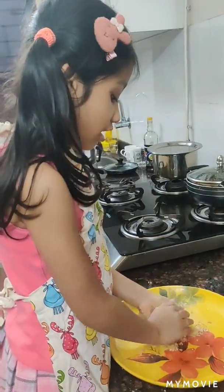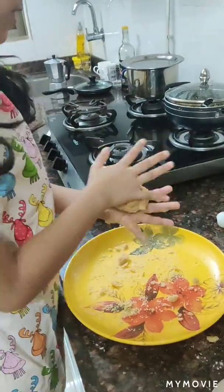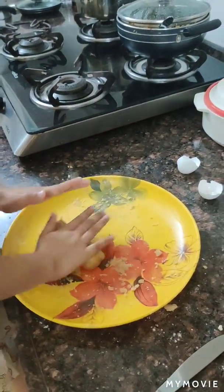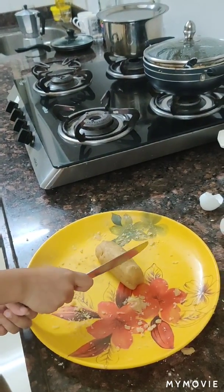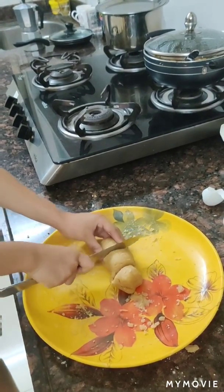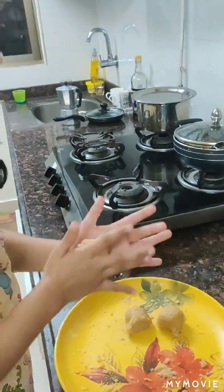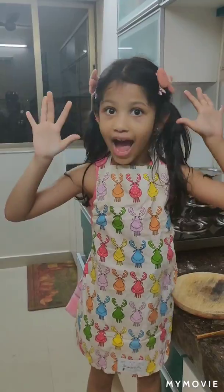Make it into a nice big ball. Wash our hands. Make it rolled like this. Then take a butter knife, divide it into three pieces and make balls of it.